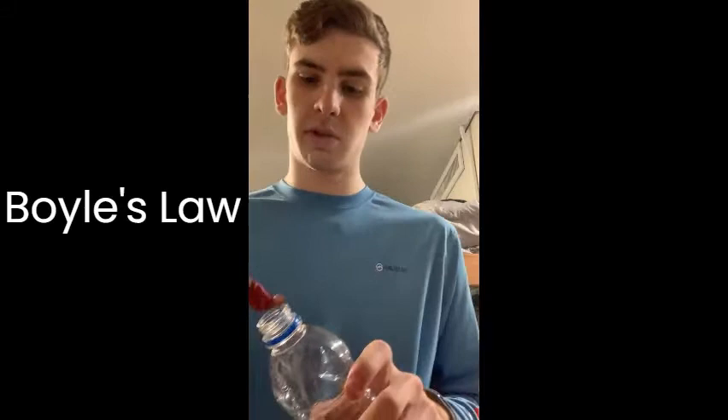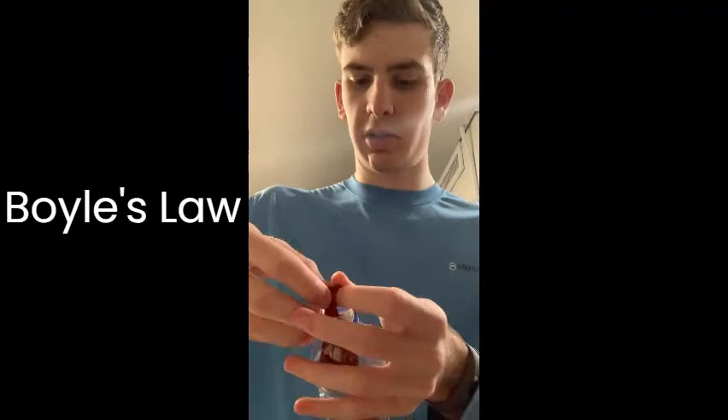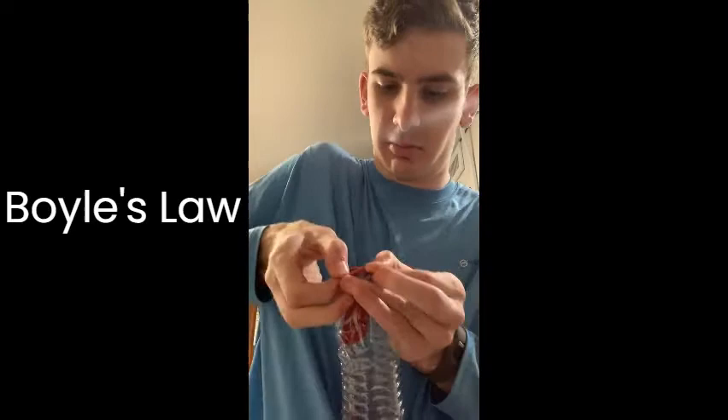Next, you want to take your full balloon and your bottle and put the balloon inside the bottle and put it around the cap so that it is an enclosed system.